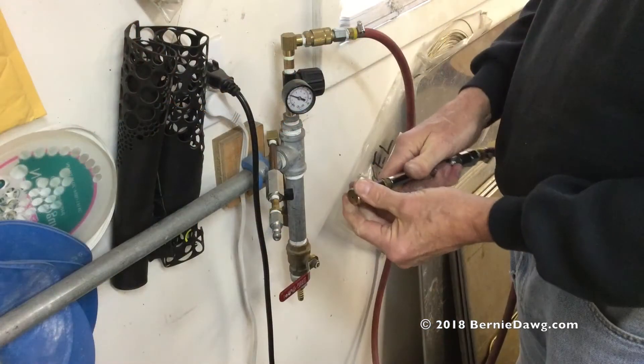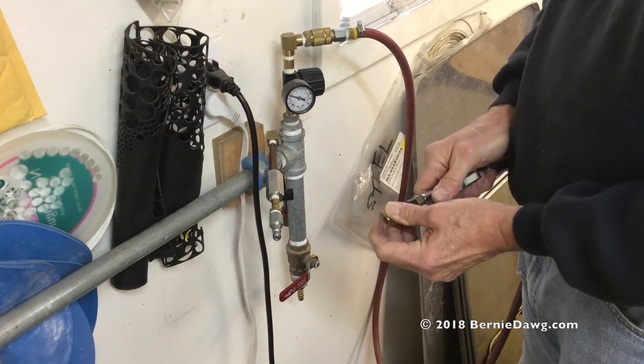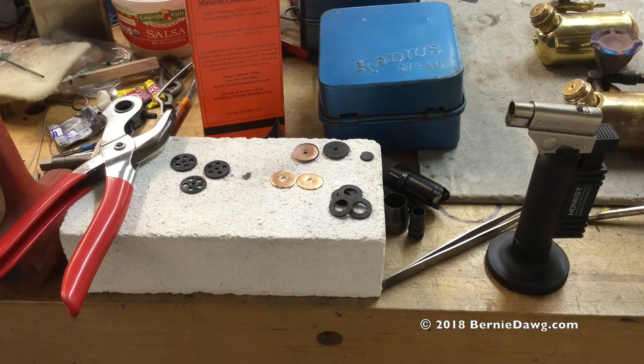I used compressed air to test both the original cap and my replacement sealed cap. Both came right out to about 40 pounds per square inch release point.